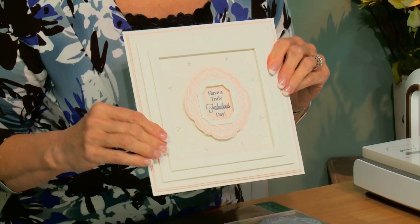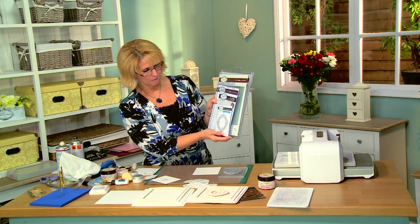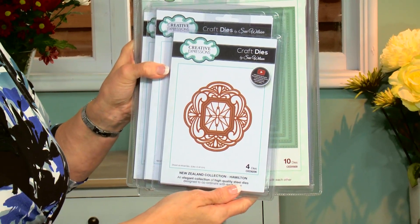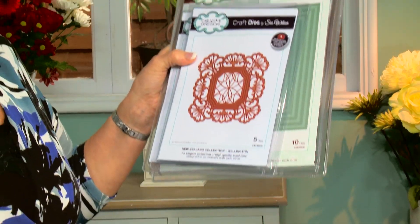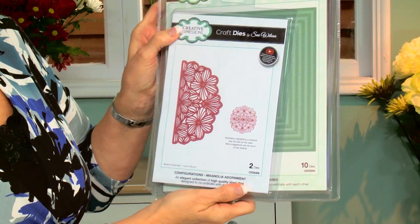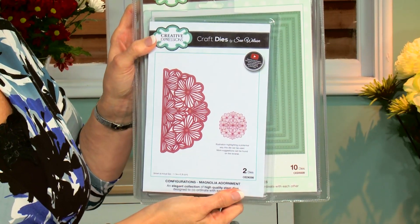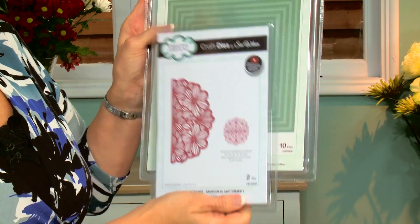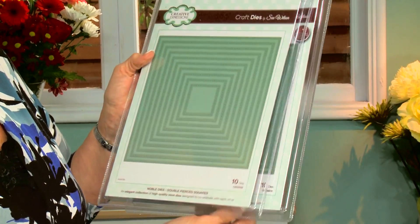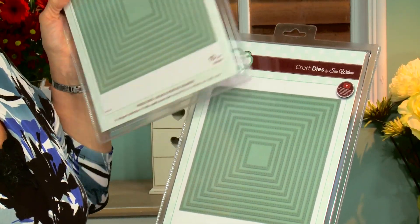Hi, I'm Sue Wilson and I have a card today showing you how to use some of your adornments with your larger frames. We'll be using one of the new stamps that matches the die — this is the fretwork frame, which matches your Hamilton die. We'll also be using the center of the Wellington from the New Zealand collection, and this one is out of our configurations range. It's called the Magnolia Adornment. The frame has been created from our noble die range using our double pierced squares, both the original set and set B.